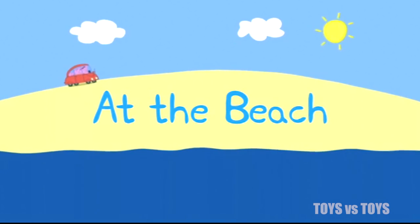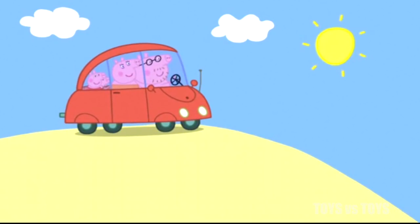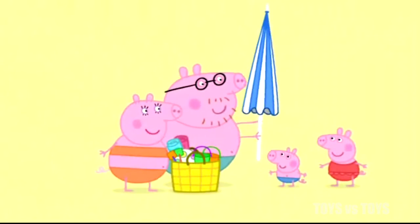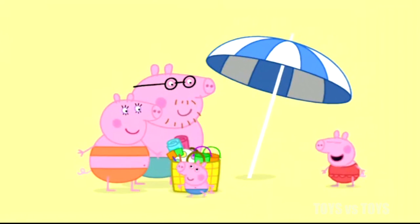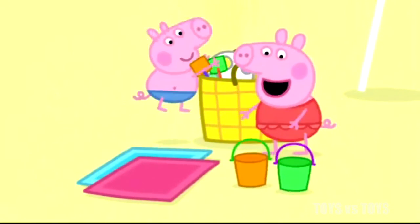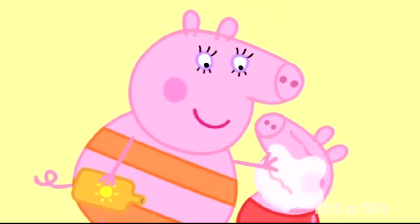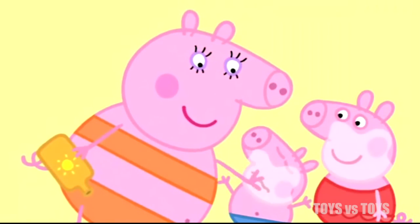At the beach. Peppa and her family are going to the beach. Peppa and George love going to the beach. What a lot of stuff. We must be careful not to forget anything when we go. Sunshade, beach bag, towels, buckets and spades and a spotty ball. Good, now before you start playing, you need some sun cream on. The sun is very hot, so Peppa and George have to have sun cream on.